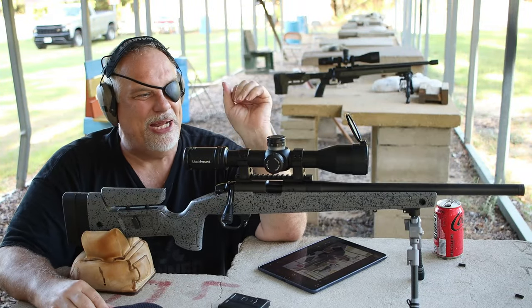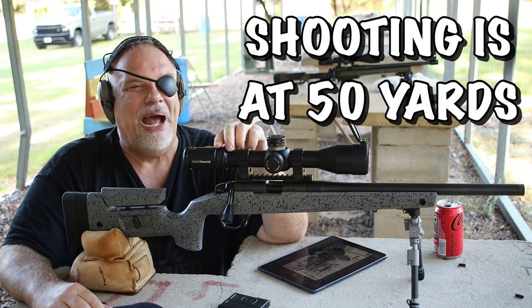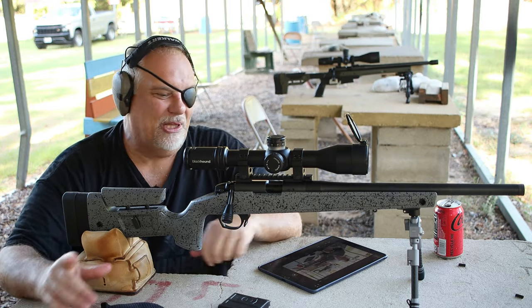Now what I'm going to do right now is a little turret torture on this thing — see if it'll return to zero. I have a feeling it will, because if you've been watching my other videos, you've seen this thing for a while. But just so I got it on video, let's do it now.